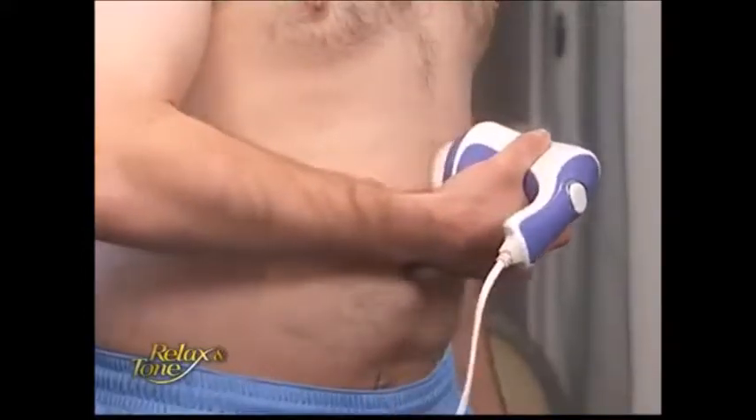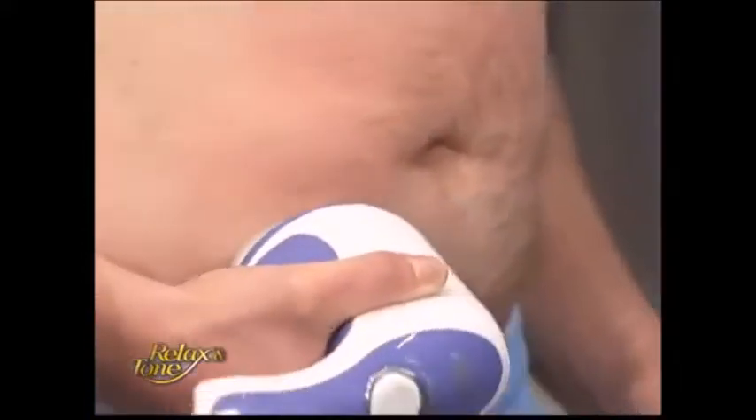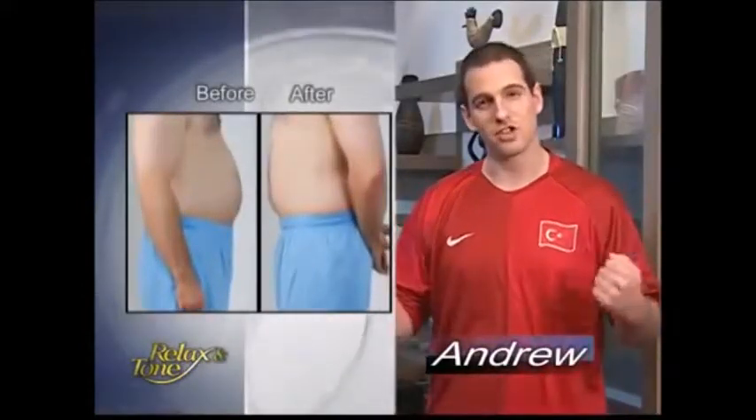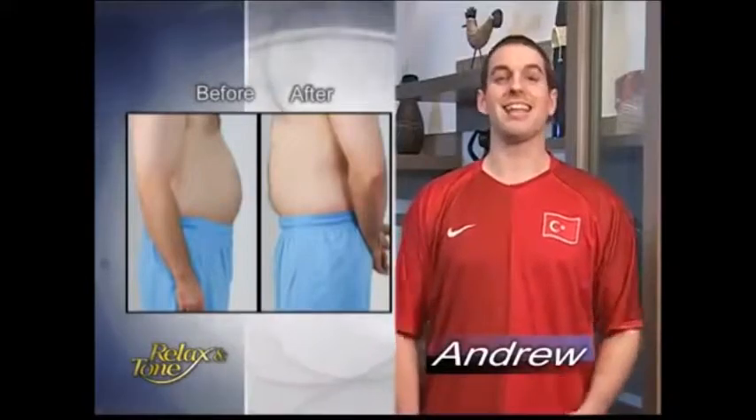When I use it, I feel all my abs are working. I've been using it for 3 months and my beer belly is almost gone. My muscles feel stronger and I feel younger. It's fantastic.